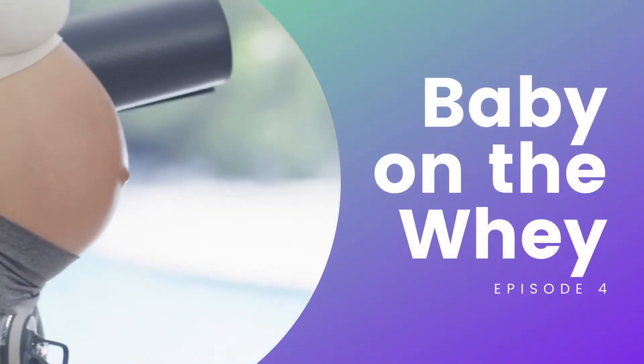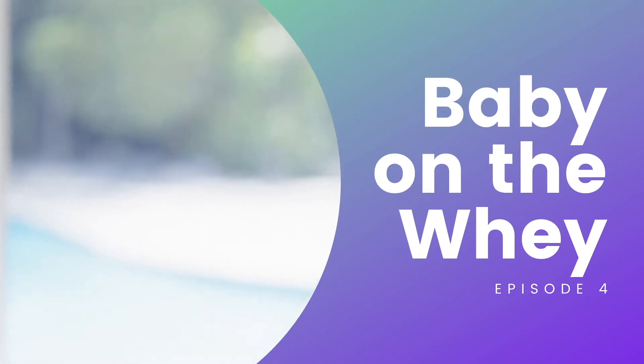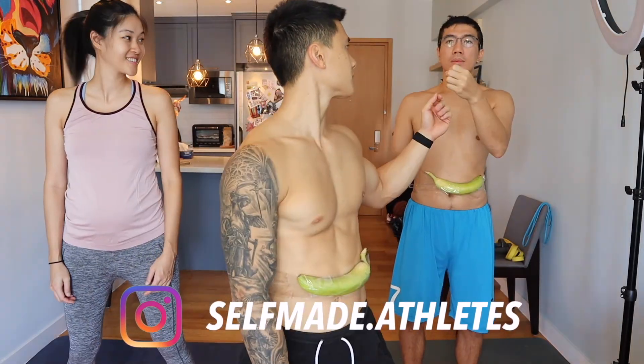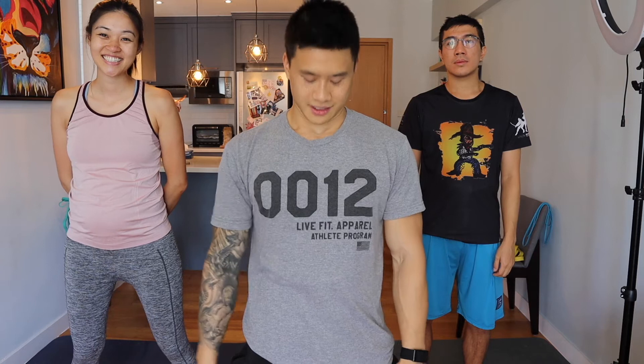What's going on guys, it's been a minute but we are back with Baby on the Way, episode number four. Today I'm joined with Jess and Lincoln. This is Lincoln — oh Mason, it's for you. Alright, now that that's all over and done with, let's get today's workout going.